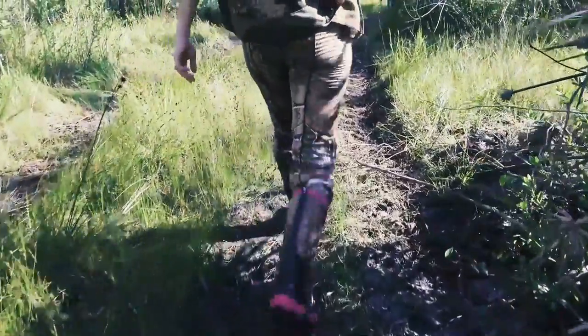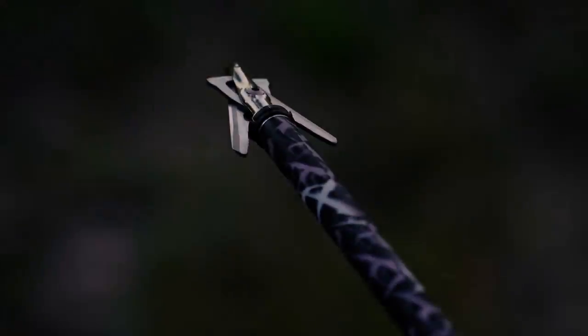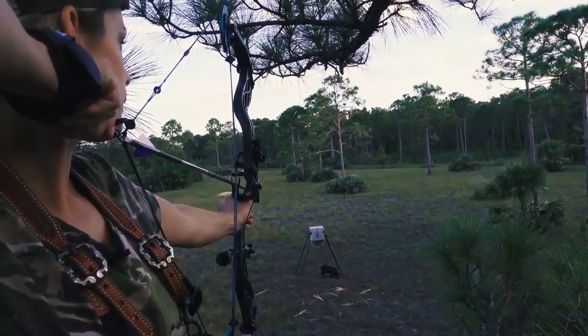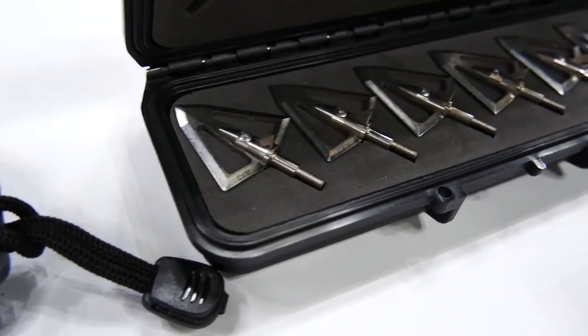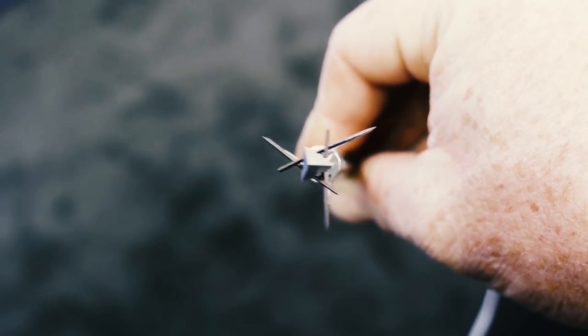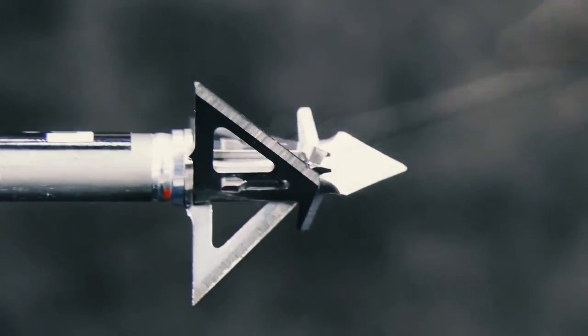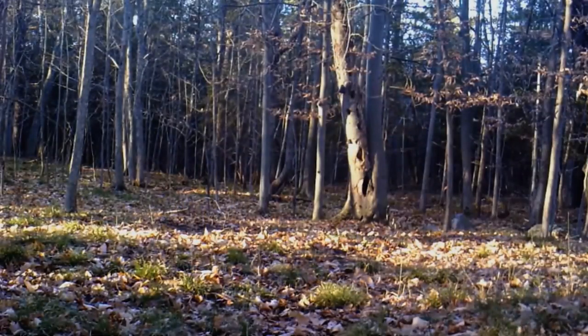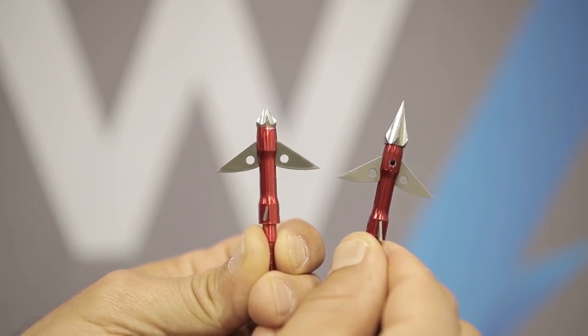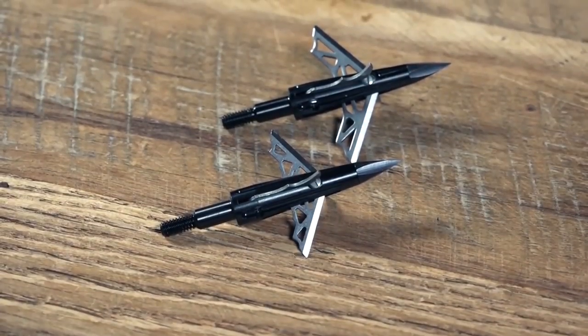Hey guys! When looking to head out into the field to hunt, you need to know you have the best gear for what you are doing. Dragging a crossbow out with you can only do so much good if you don't have the right broadheads to do the job. There are a number of options in the market, which makes it difficult to choose the best one. In this video, we compiled a list of the top 5 best crossbow broadheads on the market today. Be sure to watch till the end of the video for our best recommendation. If you want more information or updated pricing on the products mentioned here, check out the links in the description below.